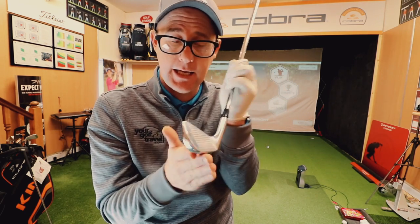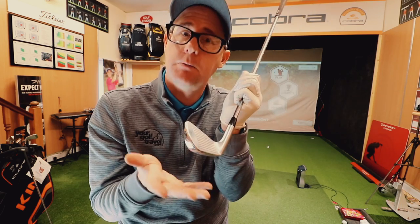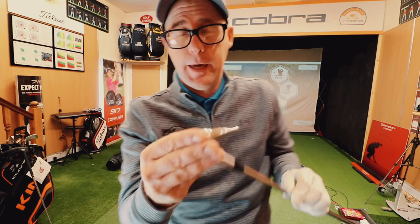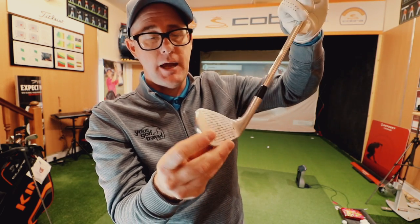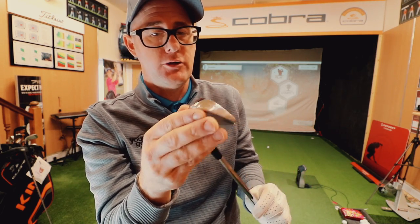When I filmed with Berger, he had the offset taken out — they crunch it in a vice basically and take it out. Interestingly, the offset is in there because Adam Scott likes to see a little bit of offset, which I thought was really interesting. So MB 718s, pitching wedge going down, and my highest iron is a five iron — but I've stepped it to CB in the five iron.